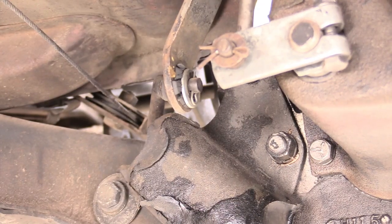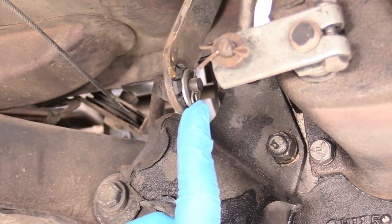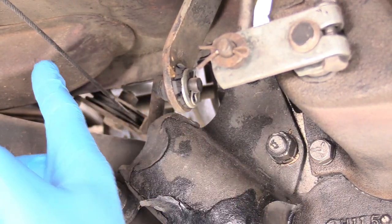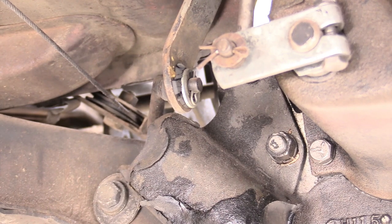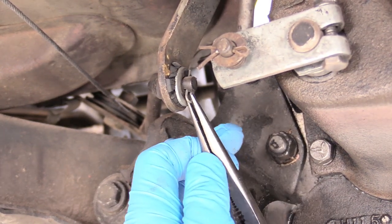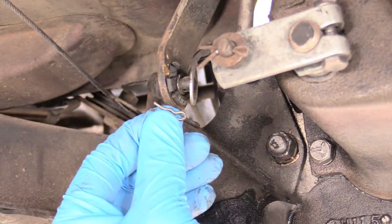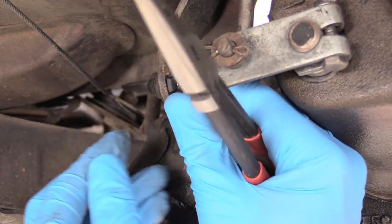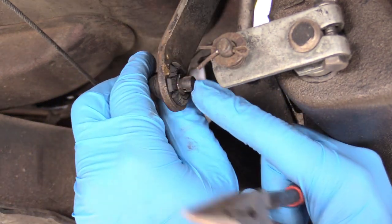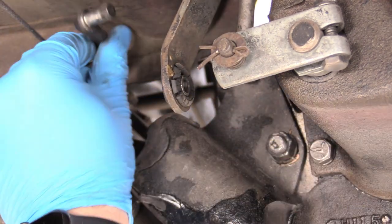On our particular transmission, you can see there's a bunch of different places to undo the linkage. They're all fine, but I think this one's going to be the cleanest because once we remove it, we can swing the linkage out of the way and not worry about it. In our particular instance it looks like there's just a little hairpin — we just remove it, ridiculously easy. Remove the washer, and then we're just going to push the linkage out of its home and up and out of the way.